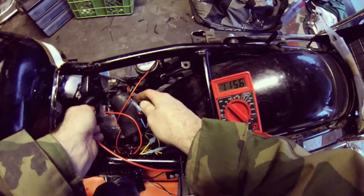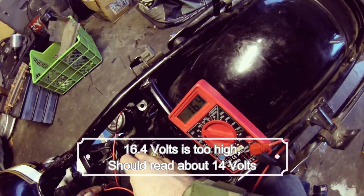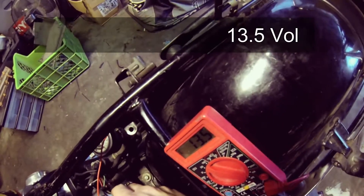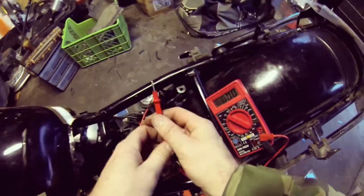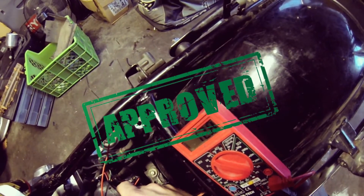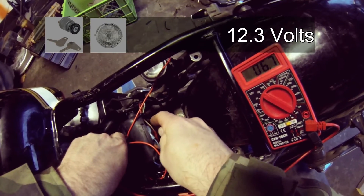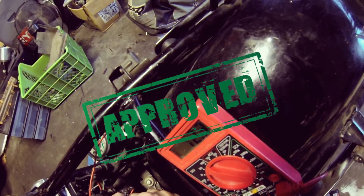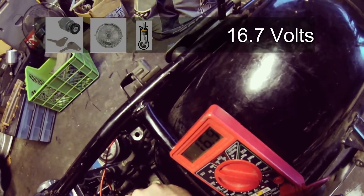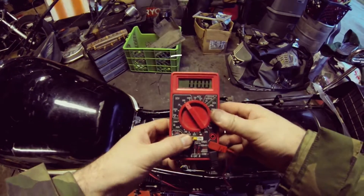Let's get a reading on this while the bike's running — that's while it's running right there. 16 volts — might be overcharging, not too sure. Let's see what it reads when it's off: 13.5. Now let's just turn the ignition on: 12.9 with just the ignition on. Now let's turn the headlights on: 12.3 with the headlights on. It does seem kind of high — we'll have to see where we get with that.